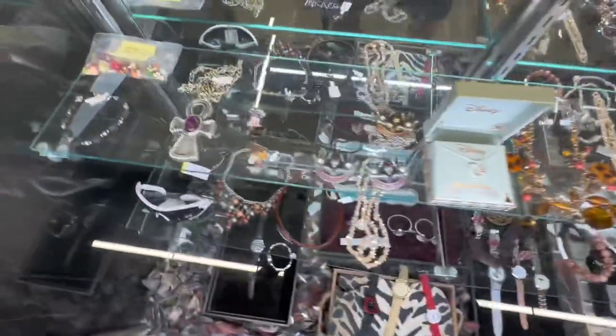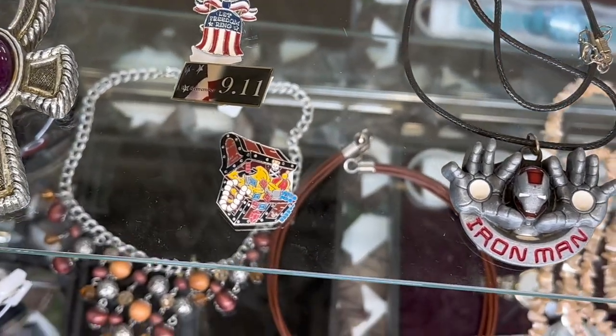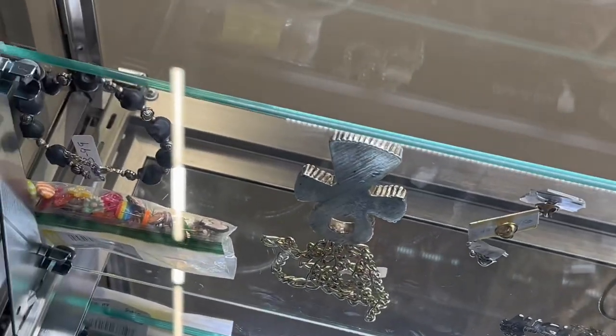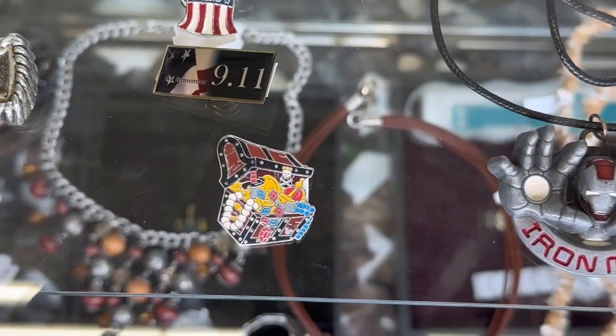Inside one of the cases here, it looks like our mission of finding a Disney pin today has been successful. There is one singular pin — it's a Hidden Mickey of a pirate's treasure chest. I don't know how much it is, but it's not a highly valued one. I was able to read the price — it is $3. So that's actually not a bad deal for that one.